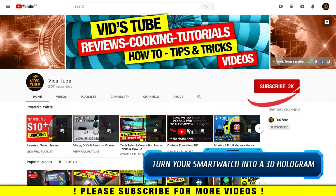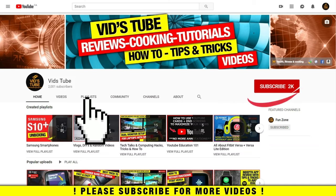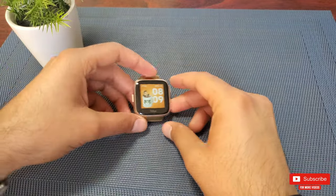Hello everyone, welcome to our channel. As the title says, I'll be showing you how to turn your smartwatch into a 3D hologram starting right now. If you are new to our channel, please consider subscribing as we do regular reviews for various smartphones and smartwatches, designing tutorials, and much more. Also check out our playlist tab to find curated playlists for various videos we post on this channel.